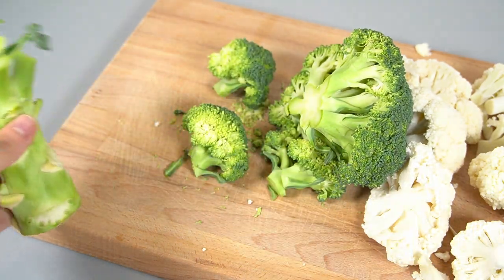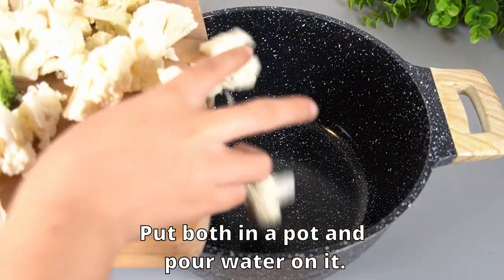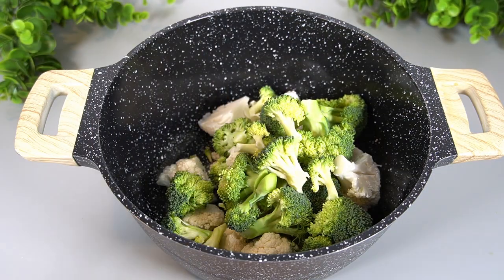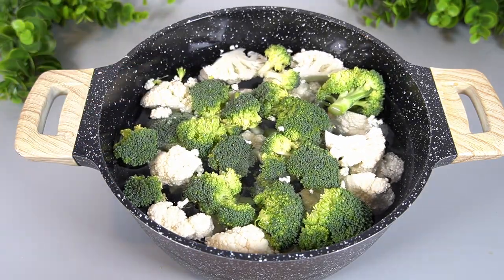Let's put a few pieces of the eggs. I'll add them to your eggs. I'm going to add a little bit of egg. I'm going to add some egg. There you go.